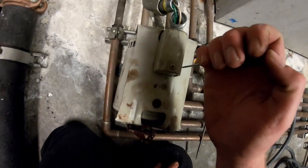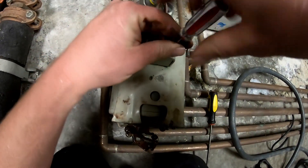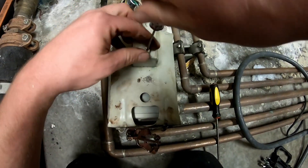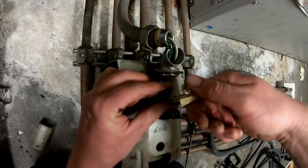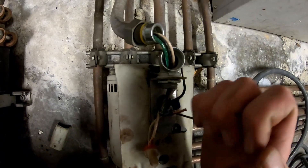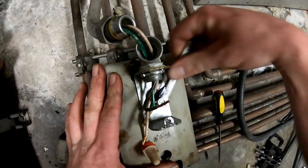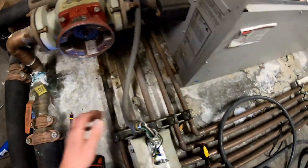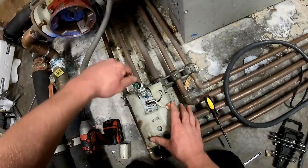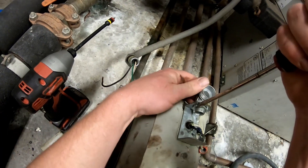You're going to take a Phillips screwdriver and loosen up this cover here. Remove the wiring, remove the ground. Then take out this conduit elbow.